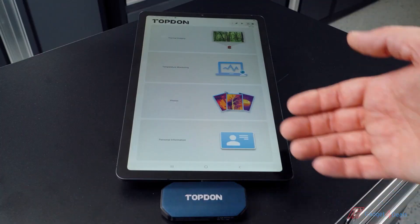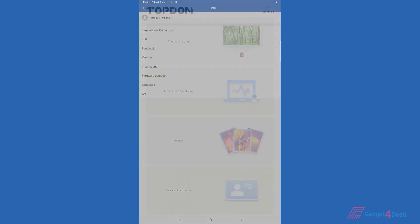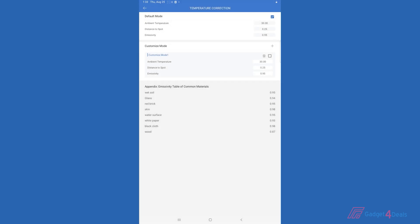Let's dive into the app, starting at the bottom and working our way to the top. Personal information is where your account information is going to be. You'll also be able to change your language here, update your firmware, set your unit of measurement, and do any sort of temperature correction if you need to adjust for ambient temperatures.